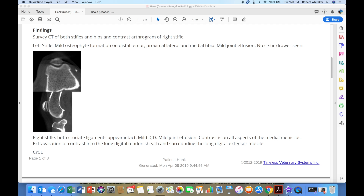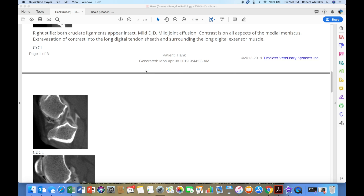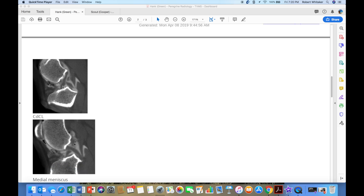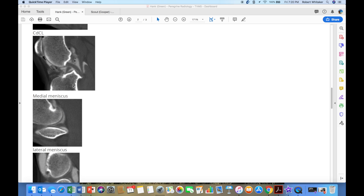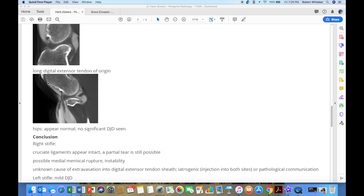Mild osteophyte formation on distal femur — these right here are images of the distal femur. Right stifle: both cruciate ligaments appear intact. Mild degenerative joint disease. Contrast is on all aspects. Extravasation of contrast into the long digital tendon sheath and surrounding the long digital extensor muscle — that's a concern to them. The report labels the cranial cruciate ligament here, the caudal cruciate running down through here, and both medial and lateral meniscus on display. The long digital extensor that he speaks of is right through here.